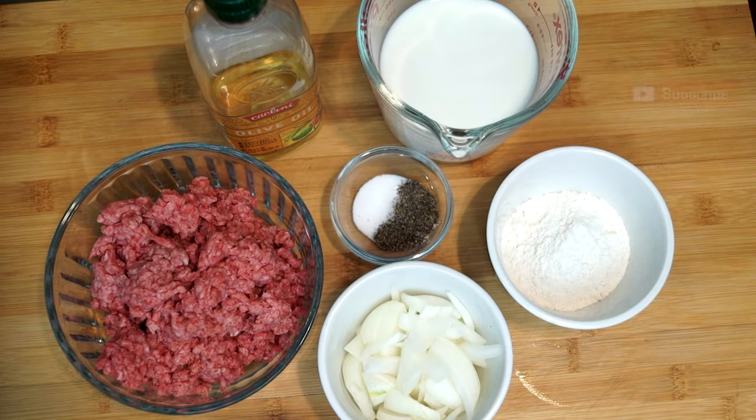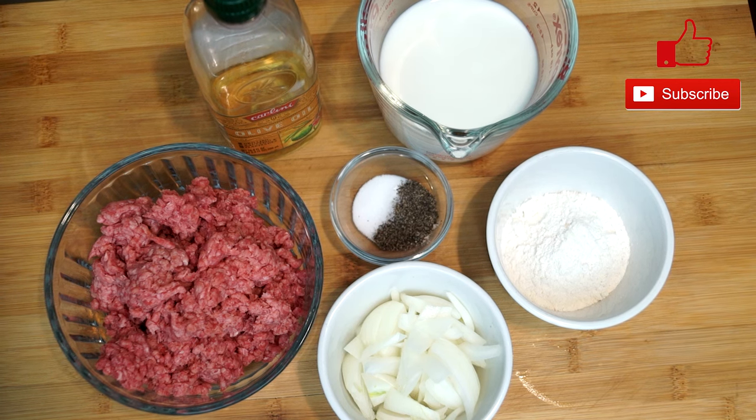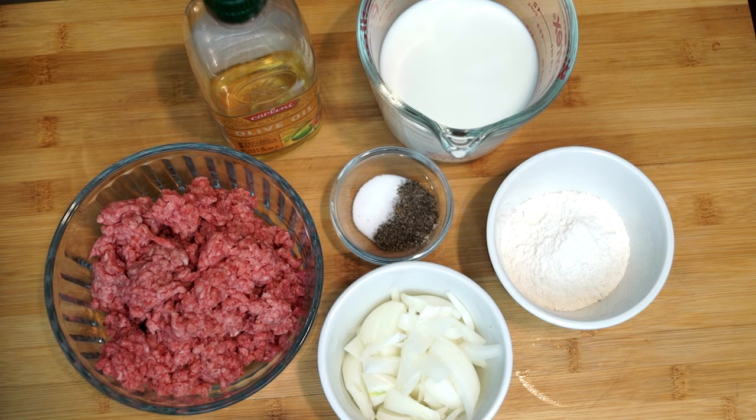What you see on my counter is what we're gonna use to make the gravy portion of this, and there's really not a lot that goes into it. You have some cut up onion, a couple of tablespoons of flour, a half a pound of ground beef, about a cup of milk, some salt, pepper, and some oil. That is literally all it takes to make this gravy.